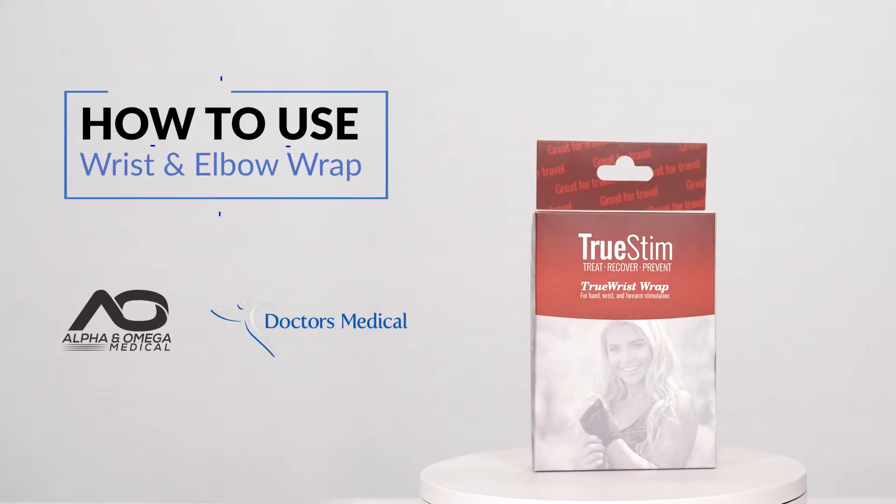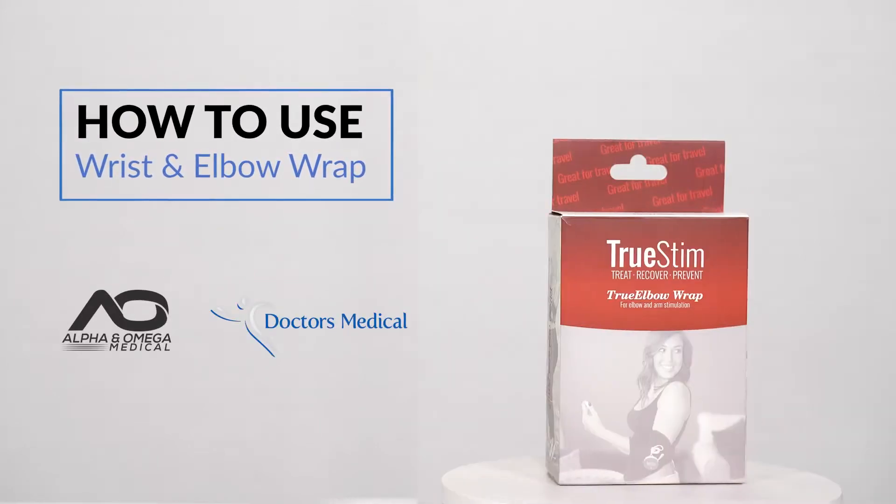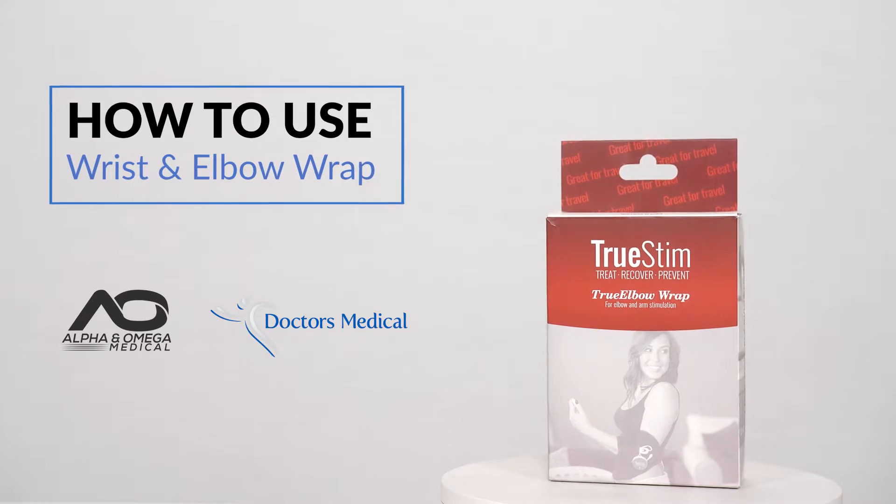In this video we're going to review how to use the hand, wrist, and elbow conductive garments for your TruStim wireless EMS system.